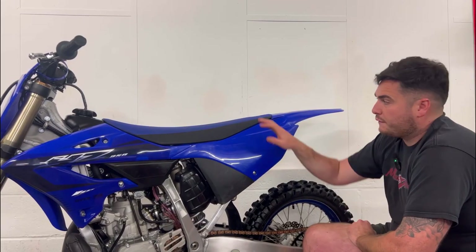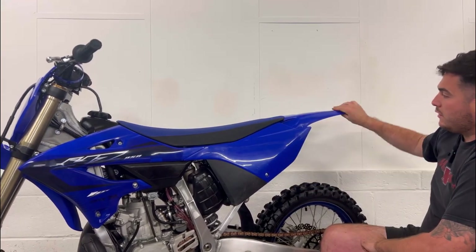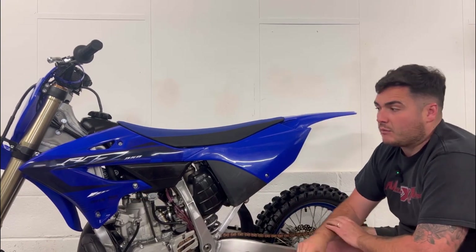Now you want to check for any rips in the seat cover and make sure all the plastics are correctly fitted with no breaks.